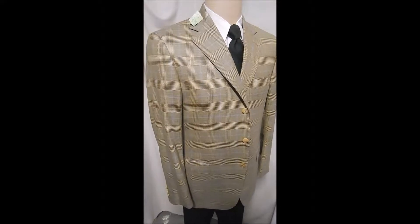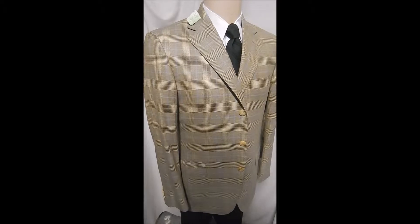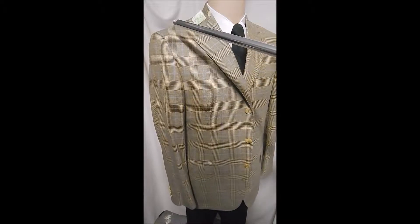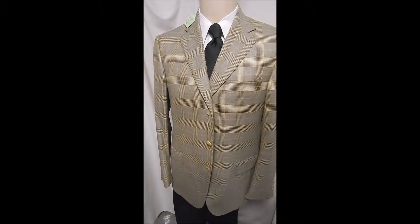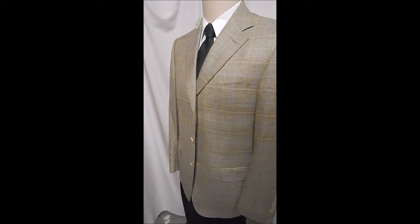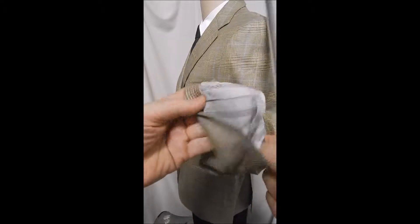I like this better than cleaning. This is an extraordinary Zegna black label. Three-button front, flat pockets, and look at this beautiful light beige plaid with a blue highlight window over it.